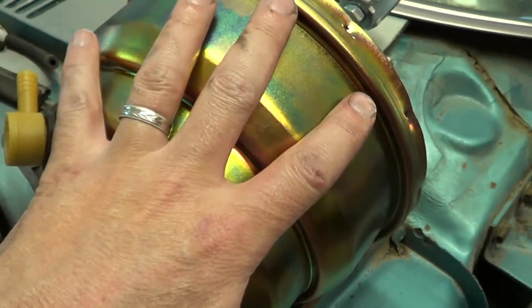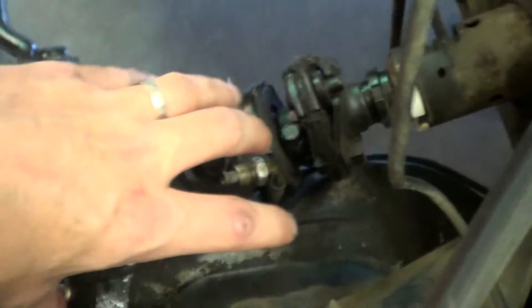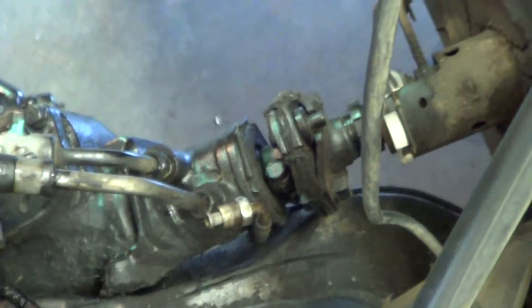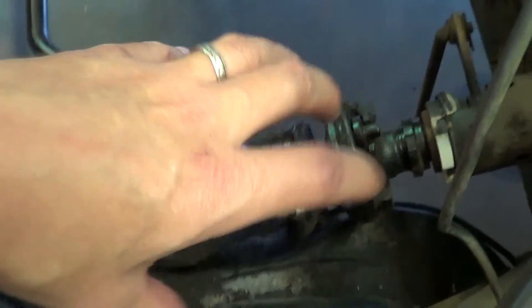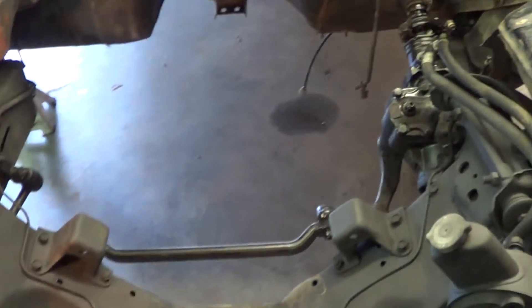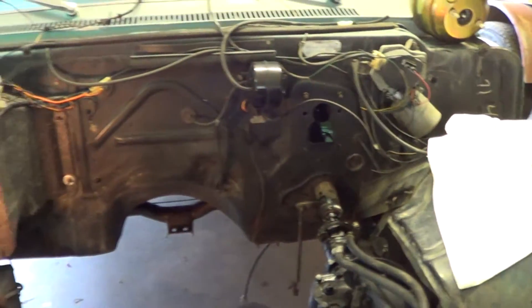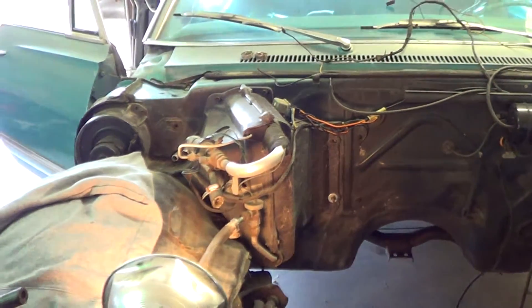We don't want to install the power booster and master cylinder up here right now because we want the room down here to work. Once we get this all fixed up down here, we'll install that, which will be no problem. Then it'll be motor and transmission back into the car. So that's where we're sitting with the car as it stands right now.